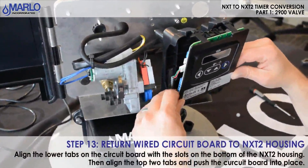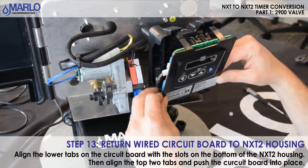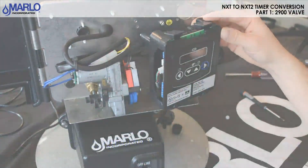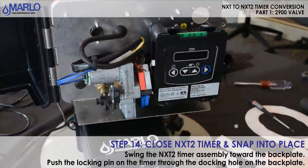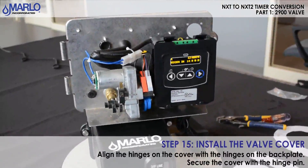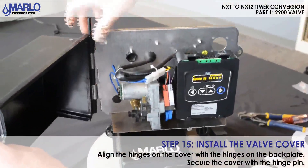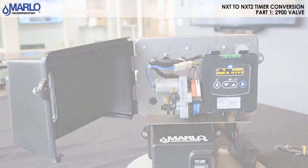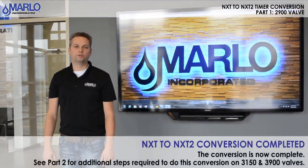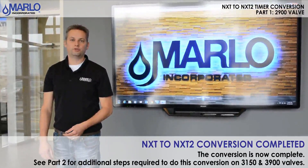With all our wires connected, we'll now mount the circuit board on our timer housing. You can see there are two tabs down here — set it in place and make sure it snaps into place. Go ahead and close your timer and make sure it snaps in place. Then you're ready to power the unit up. Once powered up, put your cover back on, replace the hinge pin, and then you can go ahead and start programming it. This completes our 2900 NXT 2 timer conversion. The 3150 and 3900 NXT 2 conversion will be in part 2.